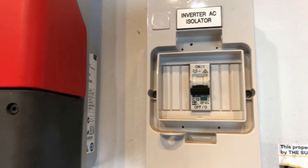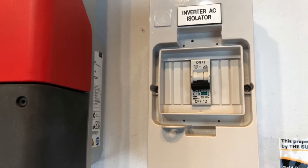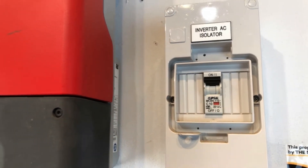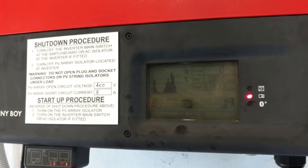At the inverter, you may have an inverter AC isolator like this — you want to make sure that's on as well. If you have a look at this one, it's actually in the off position: down is off, up is on. So in our case here, we just need to turn that one back on.